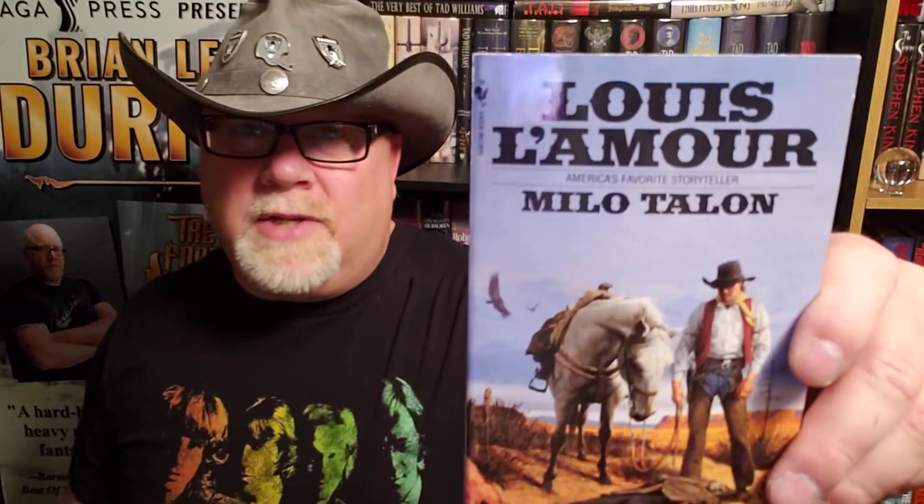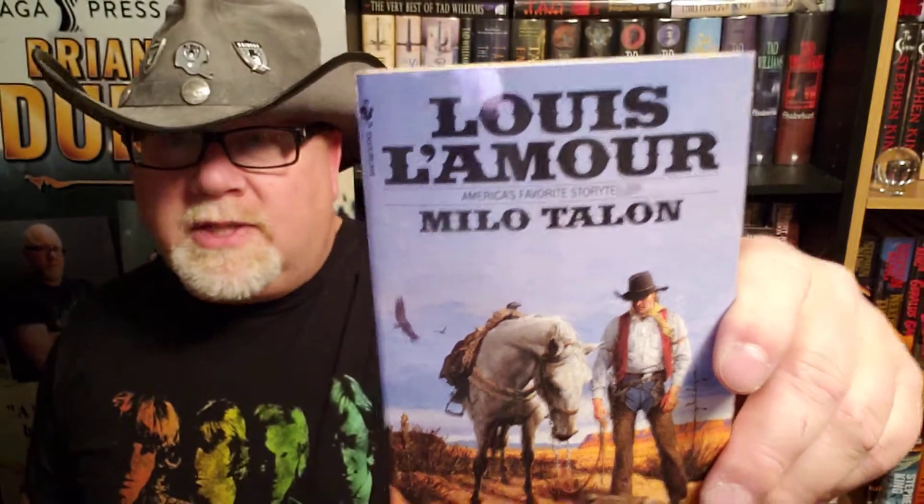So this is actually half a mystery novel and half a Western, and it was my favorite of the trilogy. I really loved the first two books, but this one was even better. I'm going to give Milo Talon a 9.75 out of 10 — one of Louis L'Amour's better Westerns, by far.